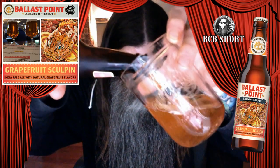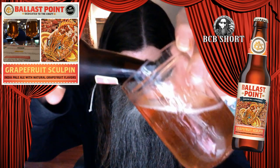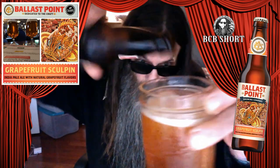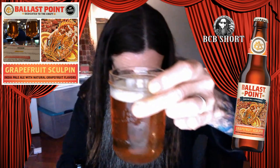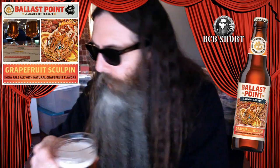It's a very nice amber looking color. Looks like it's showing up on screen pretty good. You can see the carbonation. It's not like real frothy or anything, but it does have a little bit of a head there. And you can kind of — it's a transparent, translucent — transparent grapefruit.